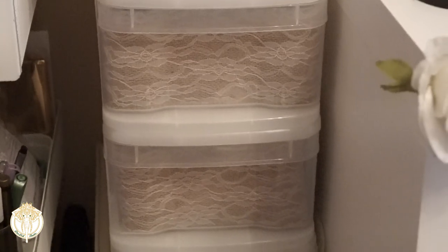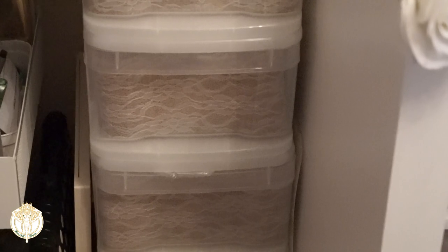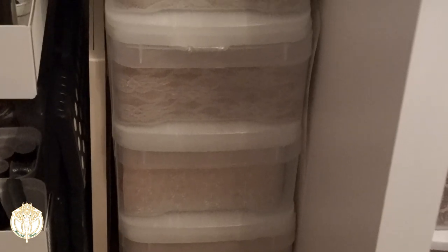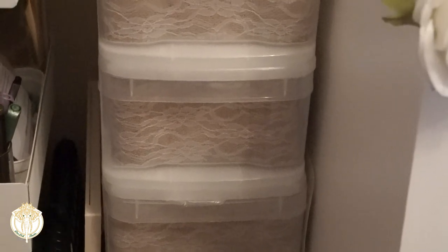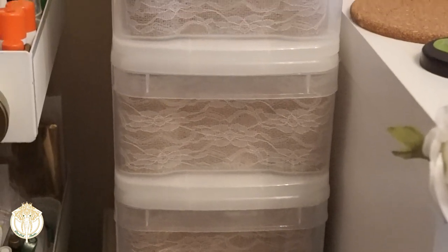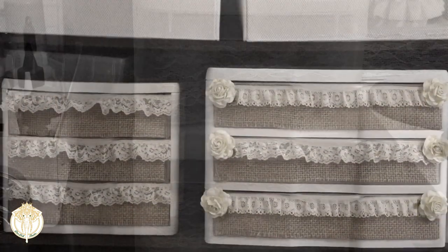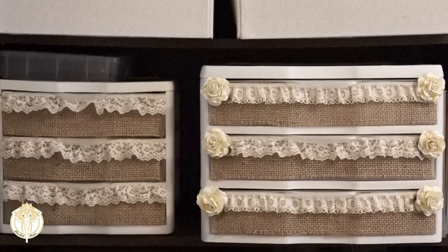What you see here is a set of containers that I purchased from the Container Store — they don't come in a set, you do have to buy them individually. I purchased all of them, stacked them on top of each other, and then just opted for some burlap and lace on the inside as well. You should still be able to find these; I've had them for about two years now but I don't see why you wouldn't be able to find them at the Container Store.